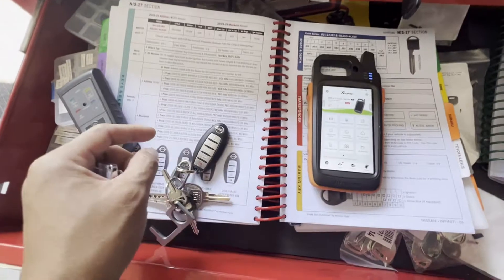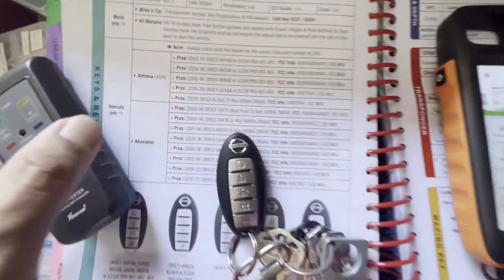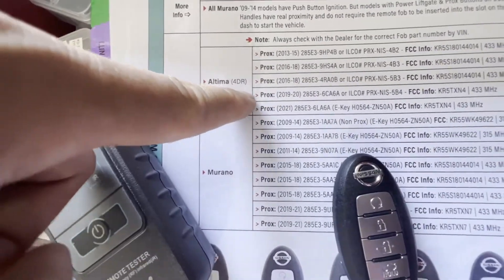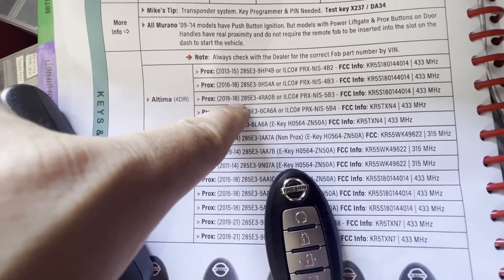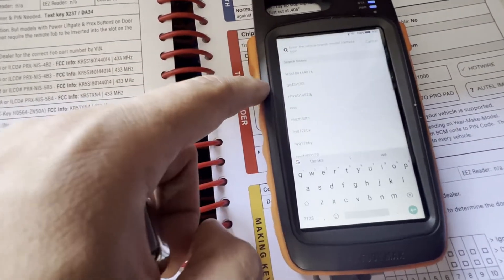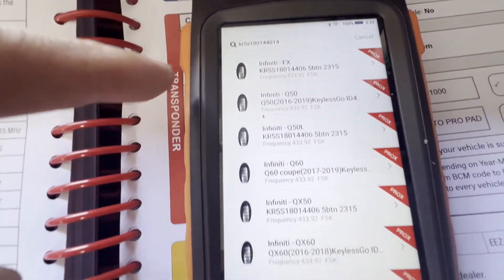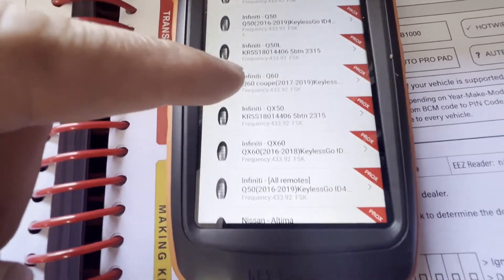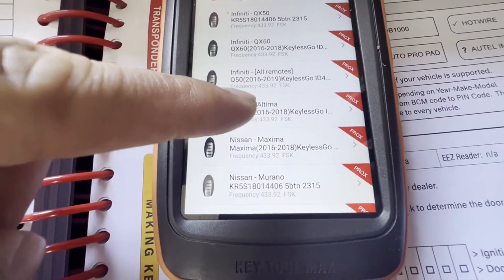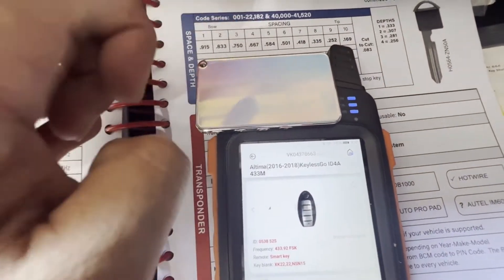So we have this one key fob keyless smart. Let's go find the FCC number. We have a 2017 Altima four-door. We got Altima and that's the '16 to '18, so we're gonna use that FCC number. Let's go find it. I already have it up there — KR5S180144014. Click that and then you see we have an Altima here, so let's get the Altima and then let's go generate it.